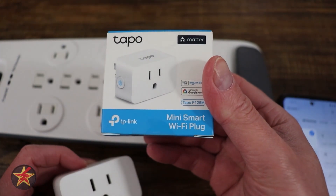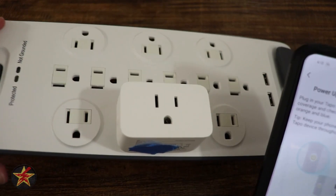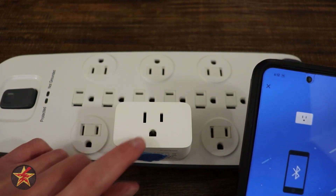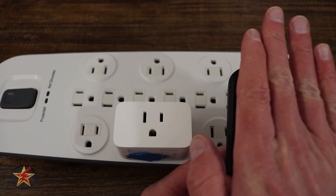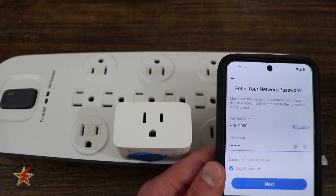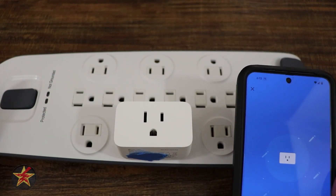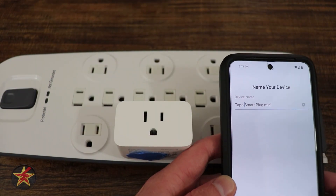This will be the setup of the Tapo Mini Smart Plug, the P125. If you're not using the scanning method, you enable Bluetooth and it will try to connect via Bluetooth rather than scanning the QR code. Next, you select your Wi-Fi network. One thing Tapo has yet to correct is having the password show up in plain text right away. After continuing, it connects to the network — in this case, connected to my network — and we give it a unique name.